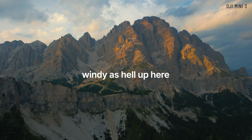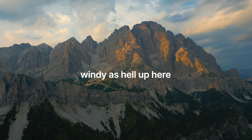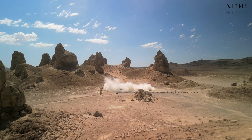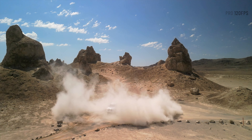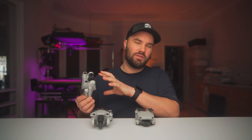Both drones share the same resolution: 4K 30fps and 2.7K 60fps, and the Mini 3 does film in HDR. The Mini 3 Pro also does slow motion in 4K, and you can get 1080p at 120 frames per second, which looks good — the Mini 3 Pro makes it look even better. Both the Mini 3 and Mini 2 only have downward sensors, so there's no obstacle avoidance. I didn't mind — I turn sensors off most of the time anyway unless I'm doing active track.